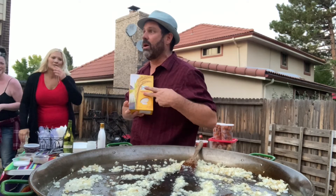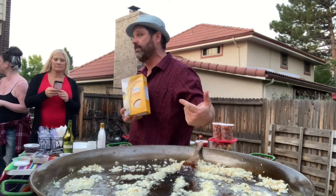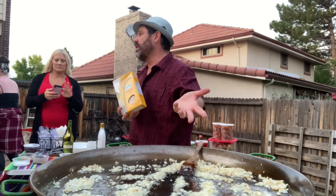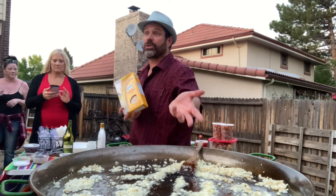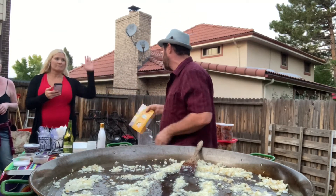Super fino arborio rice. This is a short grain Italian rice that people are familiar with mostly for cooking risotto. So you guys are familiar with risotto — have you cooked it at home?